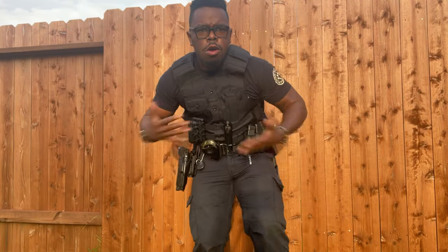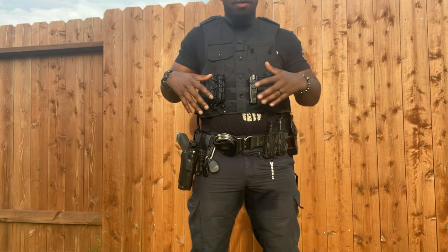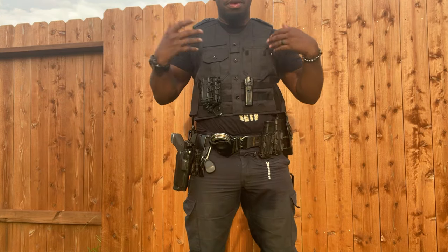Boom! It's Tactical Carl. We're going to do the full breakdown of the belt. I have my setup of Safe Life Defense carrier.